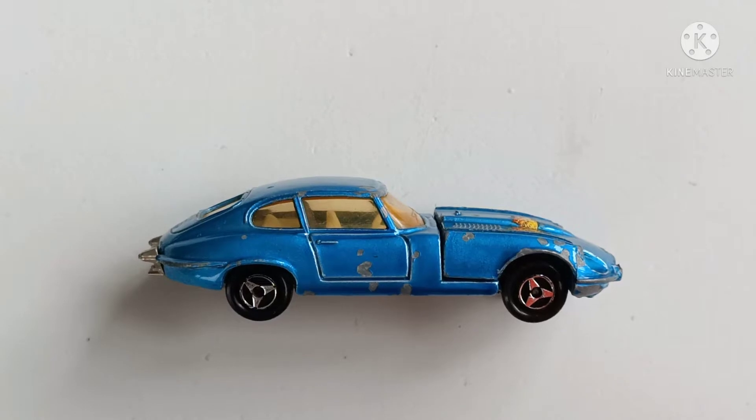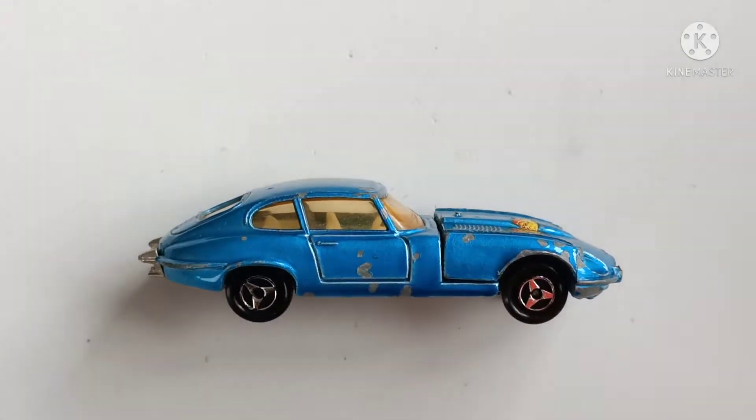Welcome back to Diecast Culture. In this video I wanted to share with you a recent find on eBay. It is of course a Jaguar E-Type and it is made by Majorette. Those of you who know me will know that I love to collect Majorette, particularly vintage Majorette, so let's just take a quick look.